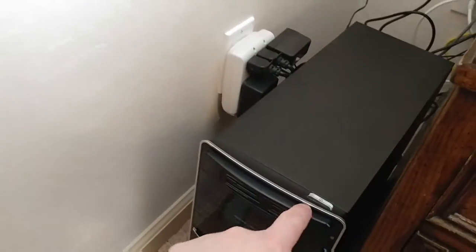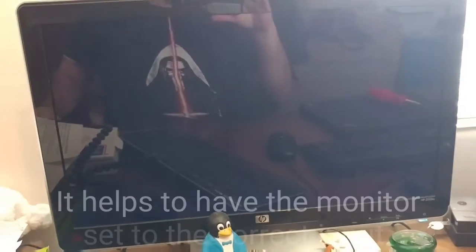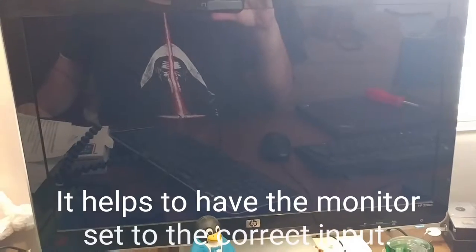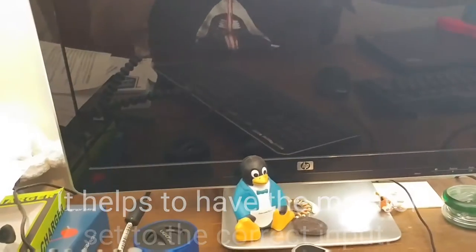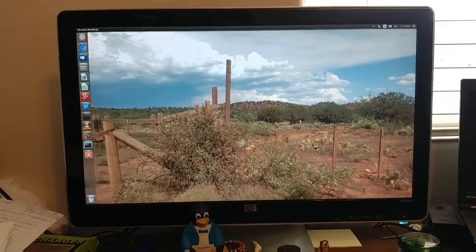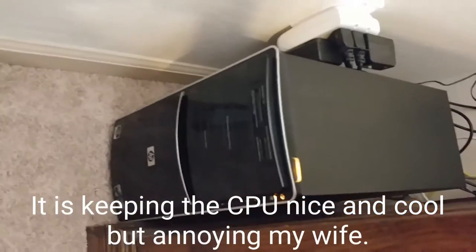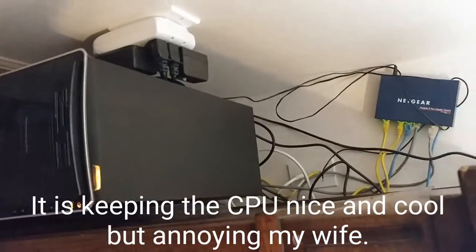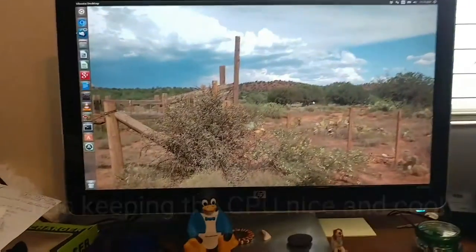So the moment of truth. Is it turned on? Power's on. Is the screen going to turn on? Ta-da! It's up and running. Clearly the fan is a bit noisy — I'll have to figure out what to do about that. But we have success. We'll see how it works over time.